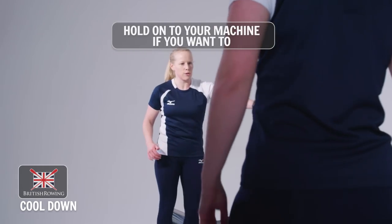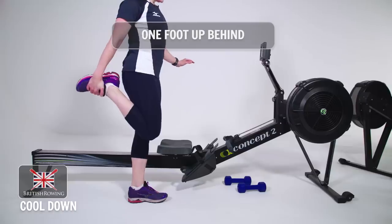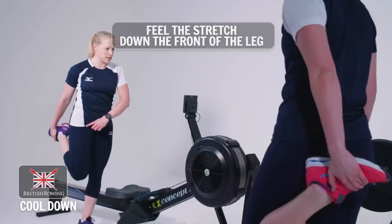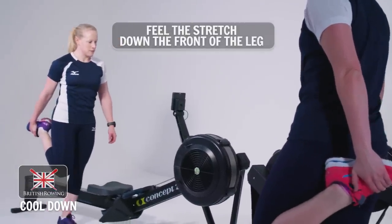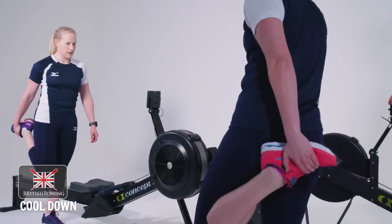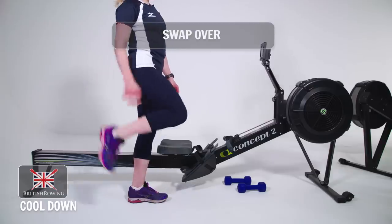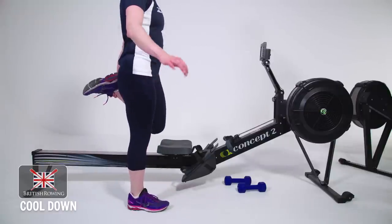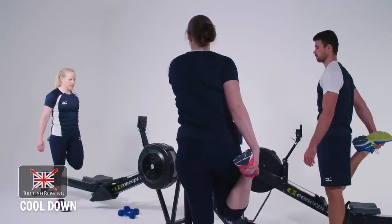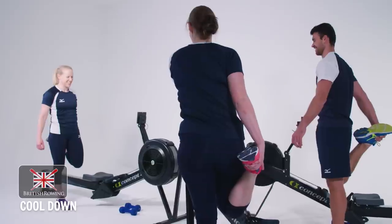Starting with the quads. You can either hold onto your machine if you want to, or just free hand balance. One foot up behind — try and keep the hips level and the knees in line. Feel the stretch down the front. Excellent. And swap that over, just getting your balance.